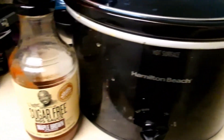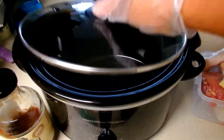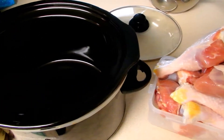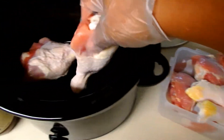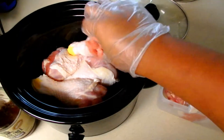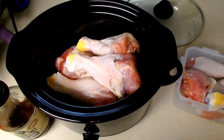My slow cooker is on high and I'm going to start adding my chicken legs. I filled it up to get all the chicken in there and then removed some — because I want to season in layers. I'm not going to season this chicken very heavily because of the jerk sauce. Just keep that in mind.